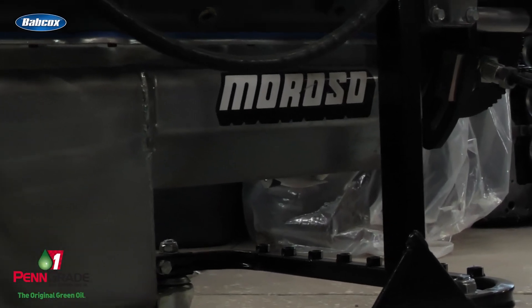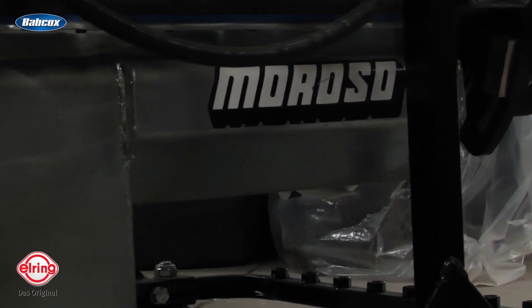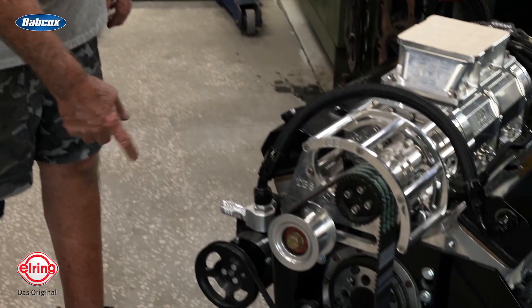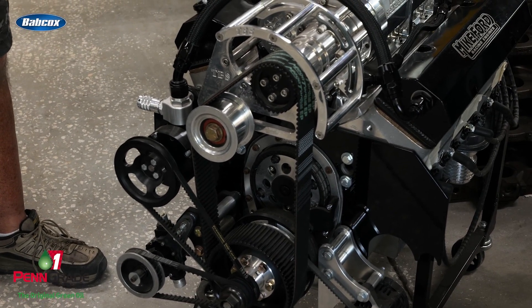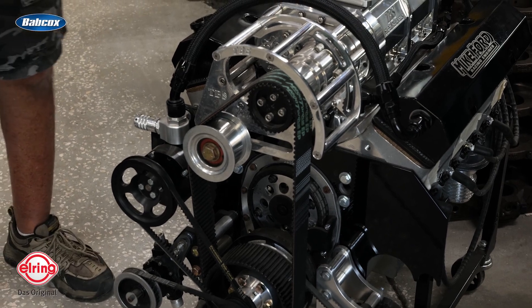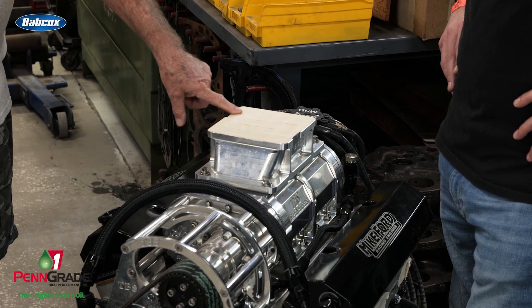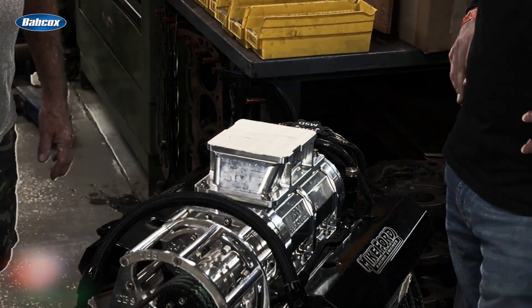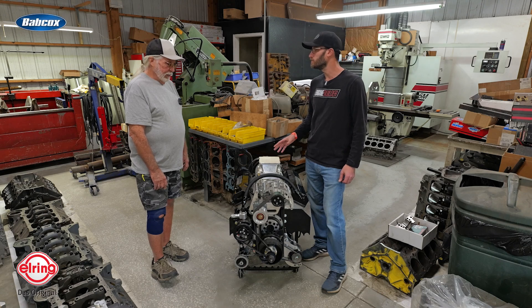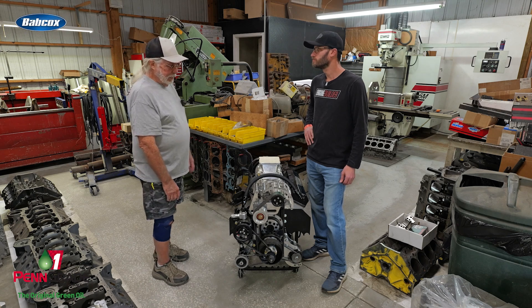It's set up with a vacuum pump, Moroso stuff — Moroso pan — and BLP handled all the fuel pump setup because it's on alcohol. There's also a Bufco adapter to run what I think is a 1650 dominator alcohol carburetor. With the pulley setup we should be making around 10 pounds of boost.